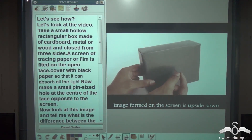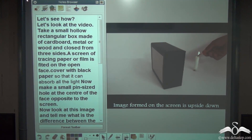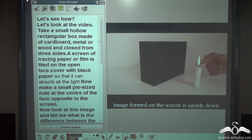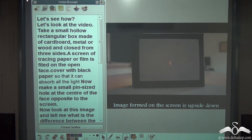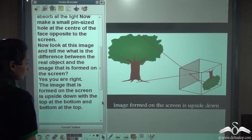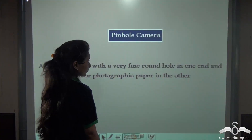We cover the whole box with black paper so that it can absorb all the light. Now make a small pin-sized hole at the centre of the face opposite to the screen. We will create the image of the candle inside the box. This is the image that is created inside the box — it looks something like this.